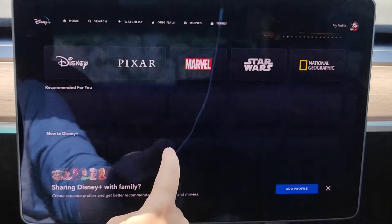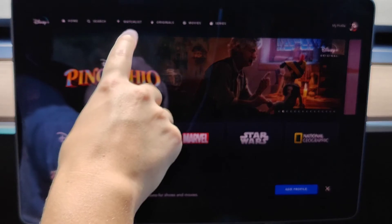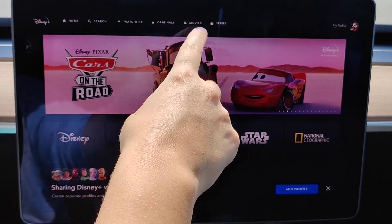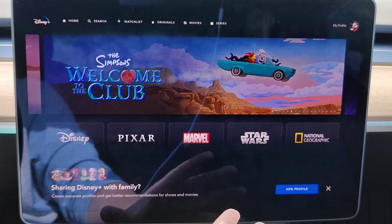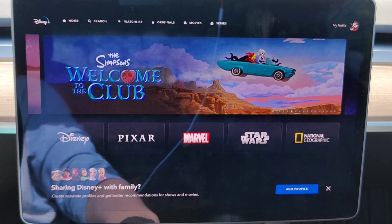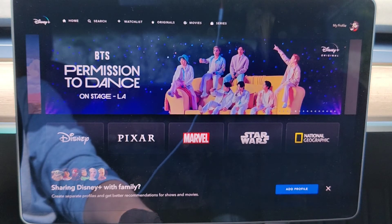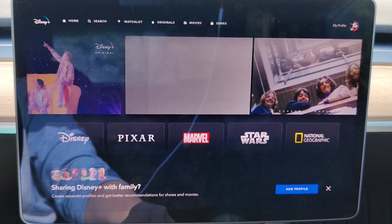At this point you can scroll through and find different things to watch. You can search, go to your watch list, look for Disney Plus originals, movies, and series. Again, if you want to watch content away from your home Wi-Fi and you're not hooked up to the internet, you're going to have to subscribe to the Tesla Premium Connectivity Plan to get that internet connection so you can watch videos when you're out and about.